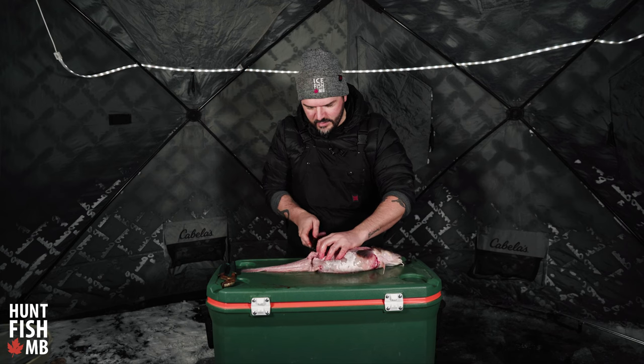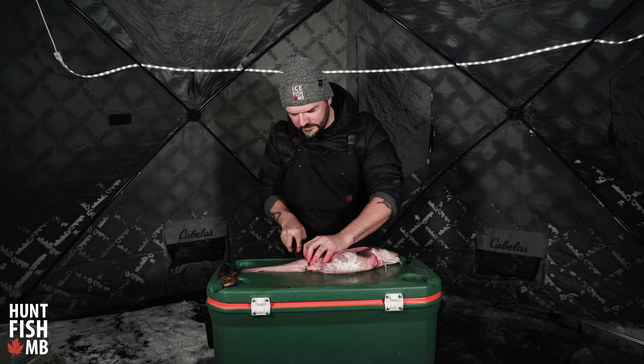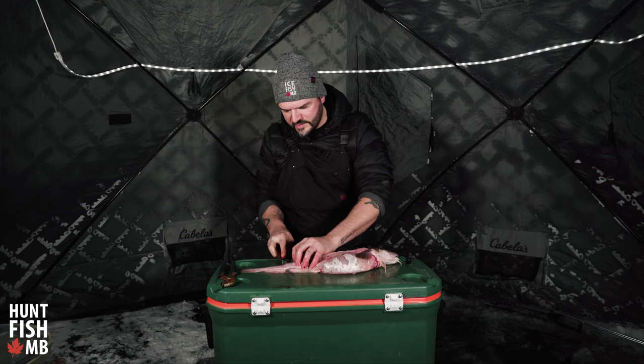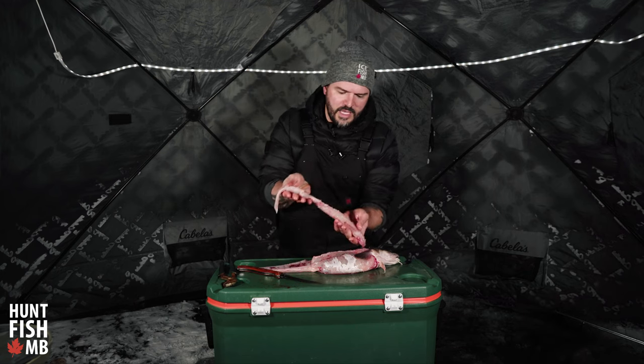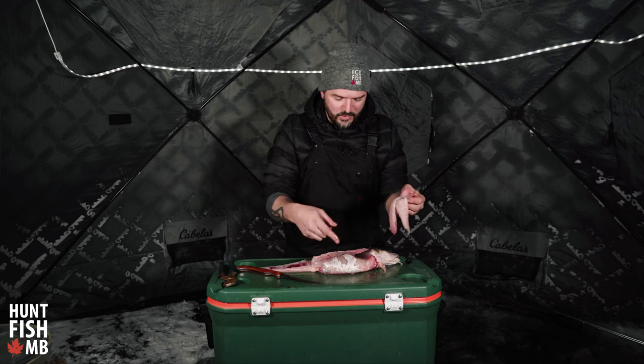I'm going to put my knife in until I hit the spine, flatten it out and just follow that spine along, much like removing the slab off of a walleye. So that right there is your main chunk of meat. I'm going to do that to the other side and then we'll get to the belly.